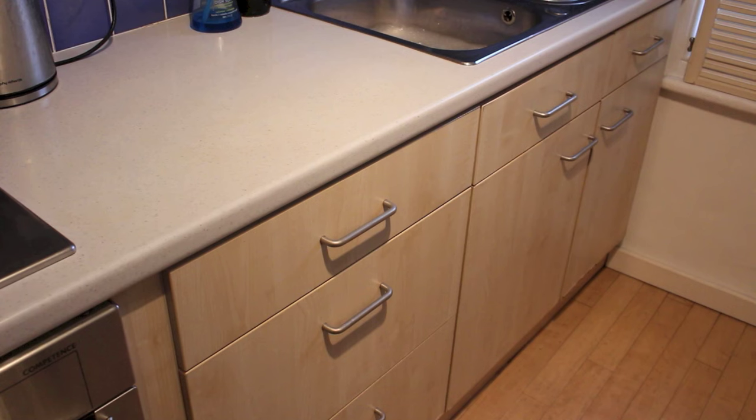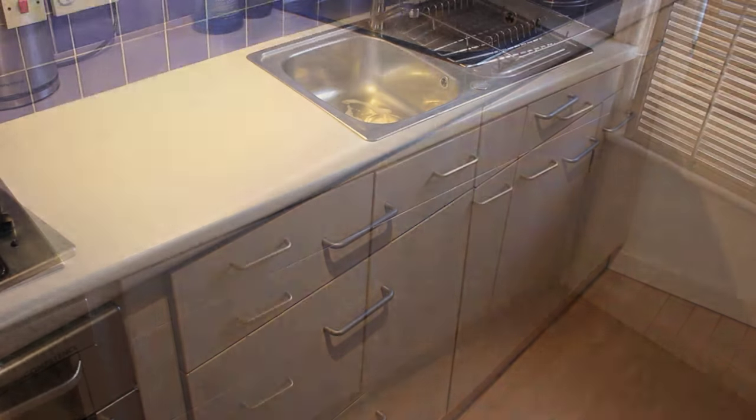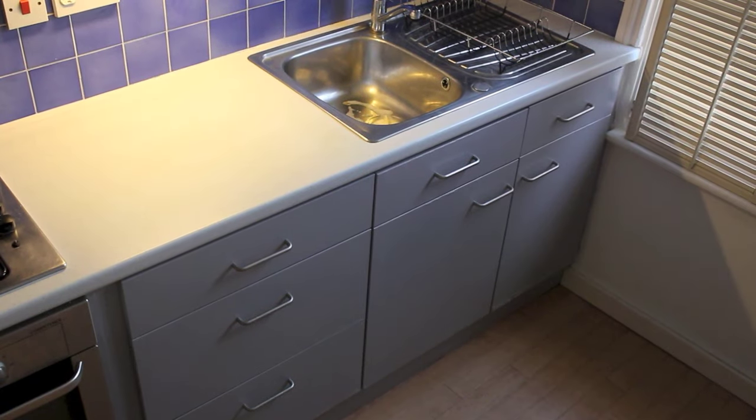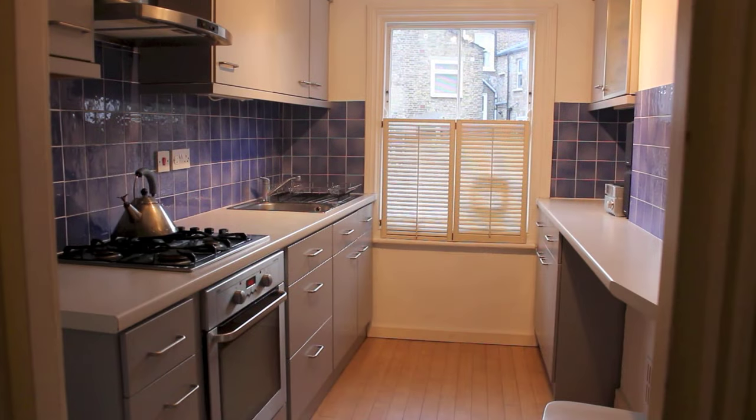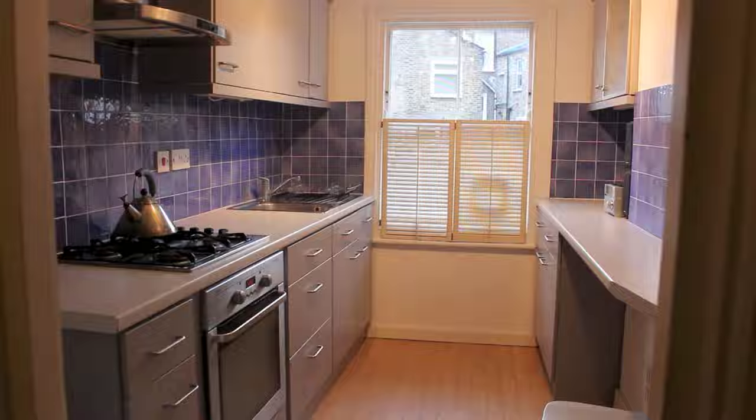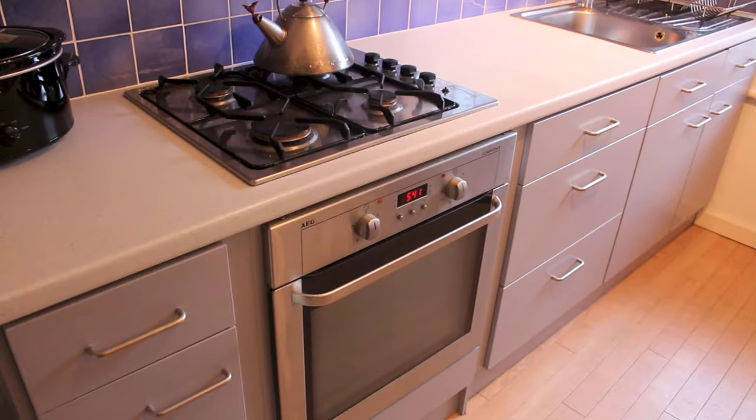I would recommend giving this a go if you've got the time and the patience, because it is a bit fiddly with a few stages. Overall I did it in three days, spending about two to three hours each day — so all in all probably about eight hours total. I'd recommend this paint and painting your cupboard doors if you want to give your kitchen a quick refresh.